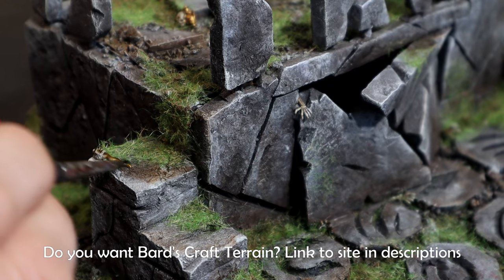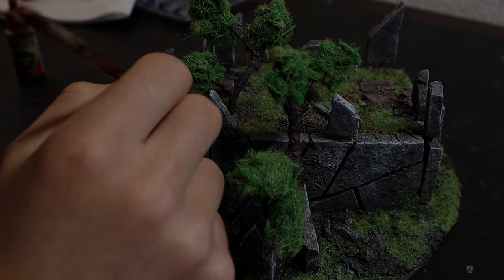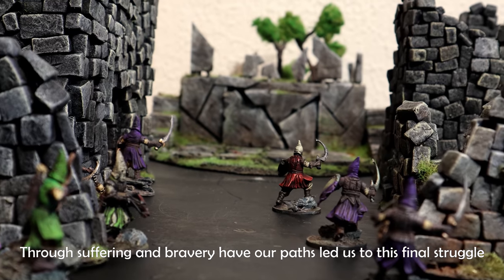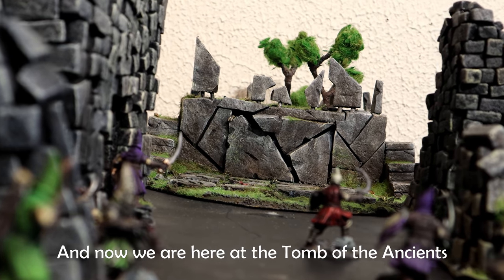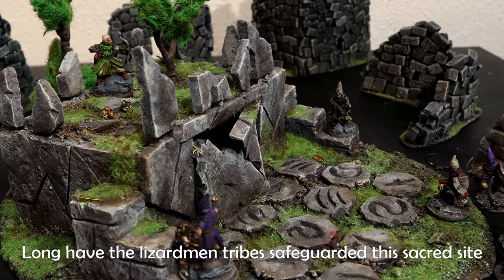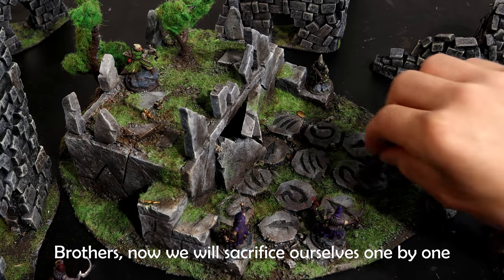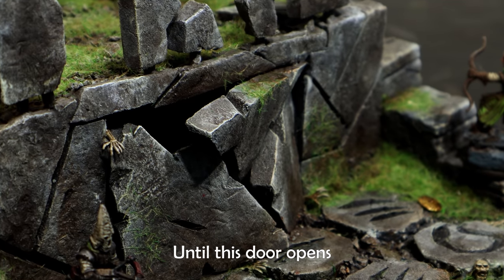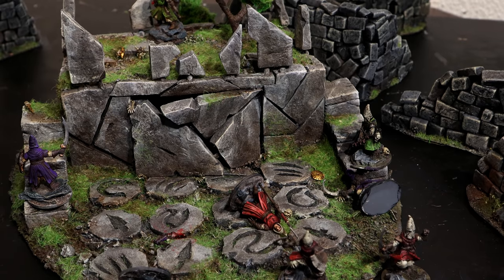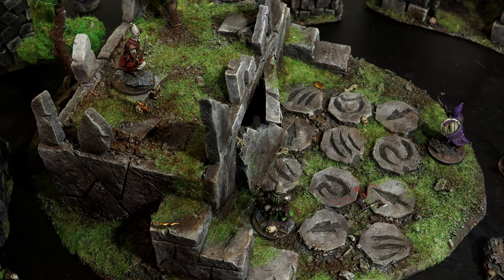I'd like to inform you that this diorama is for sale on my website along with other terrain. Now let's take a look at this while we immerse ourselves. Through suffering and bravery have our paths led us to this final struggle. Traps we have sprung, beasts we have slain and now we are here at the tomb of the ancients. Long have the Lizardmen tribes safeguarded this sacred site, but now it is subject to a rootless plunder. Brothers now we will sacrifice ourselves one by one until this door opens. For the master we rise, for the master we die. Those are some very loyal cultists. I hope you have enjoyed the video - if so do subscribe, like and I'll see you in the next one.